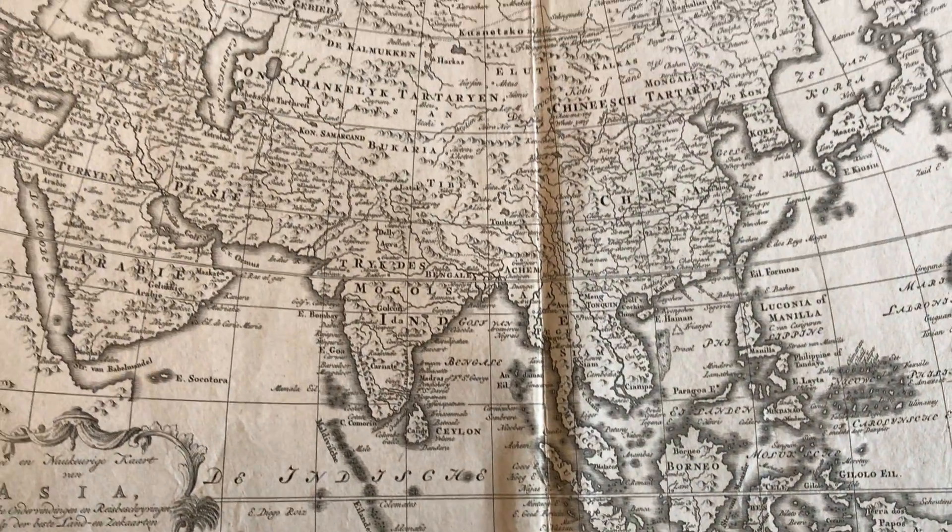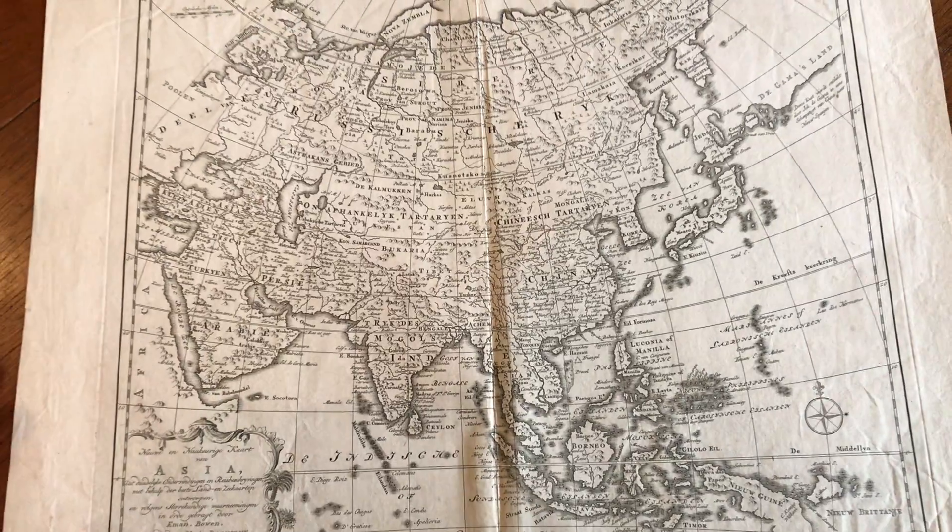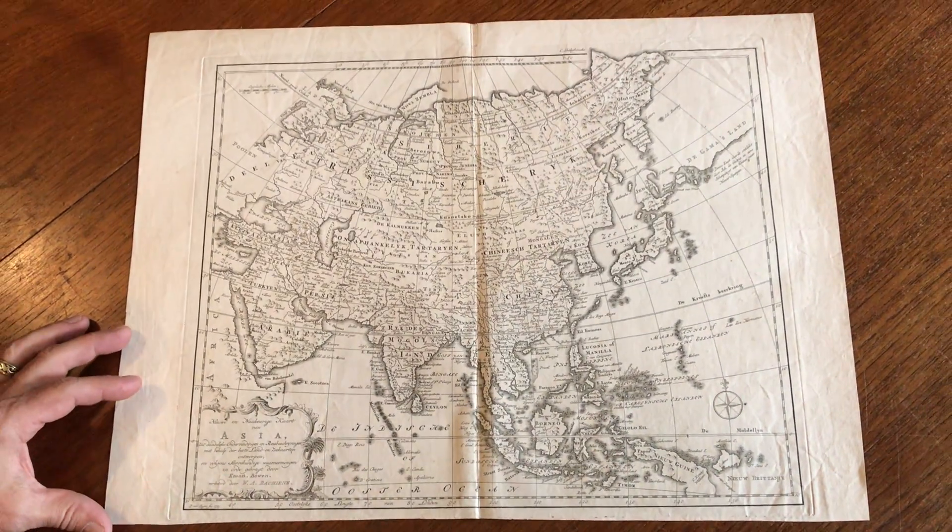It is actually a very scarce Dutch map by Baschine, which is based upon an earlier map by Emanuel Bowen, the English cartographer.